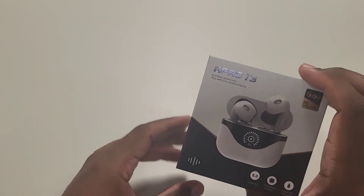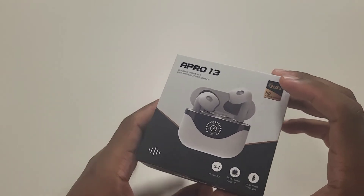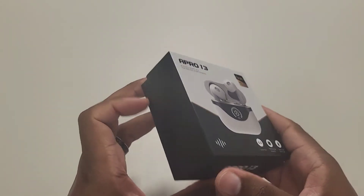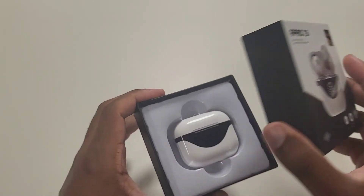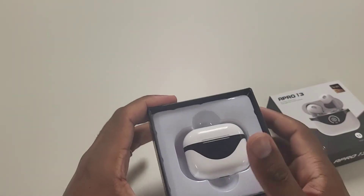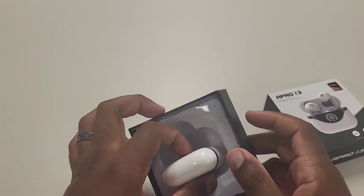I love buying alternative headphones. I liked my AirPod 3s when I purchased them, but realistically I did end up selling them, only because I need the in-ear fit — especially since I ride a scooter and I want to be able to block out a lot of the outside noise while I'm riding.